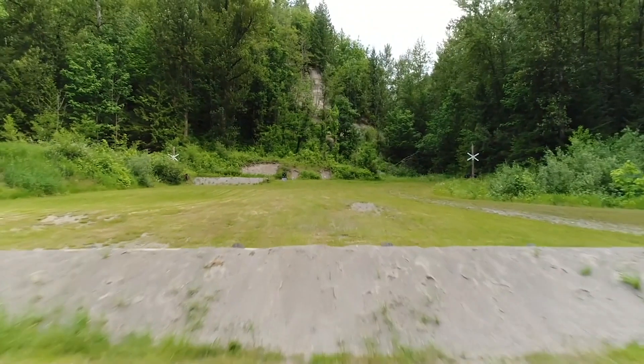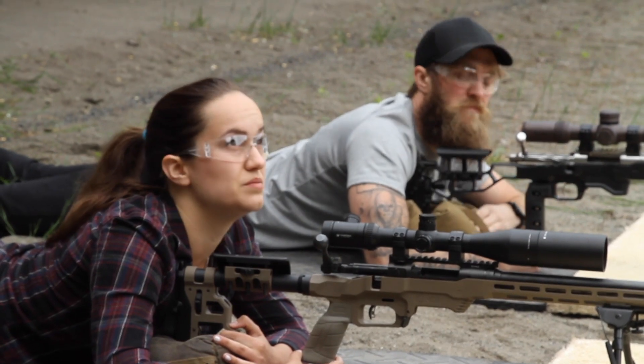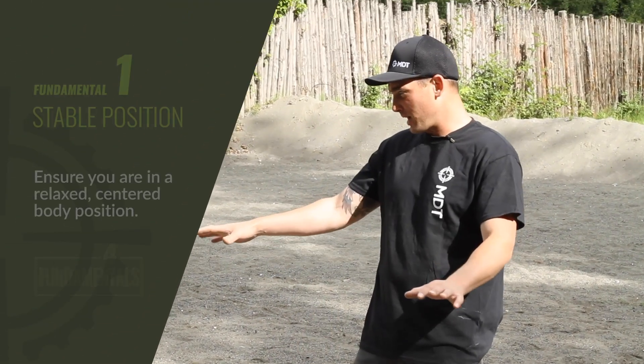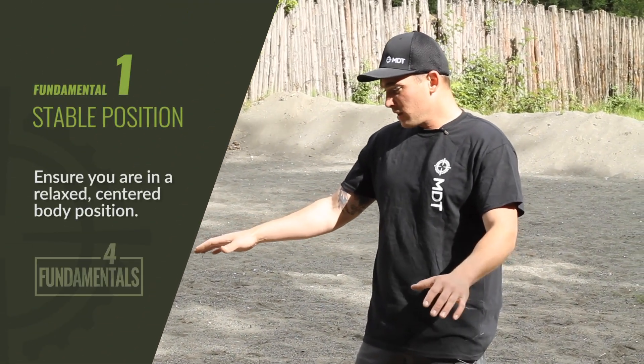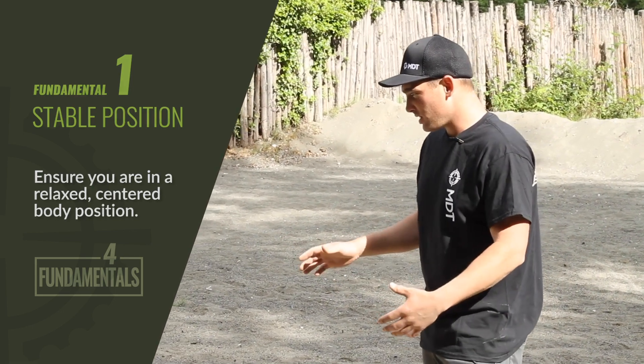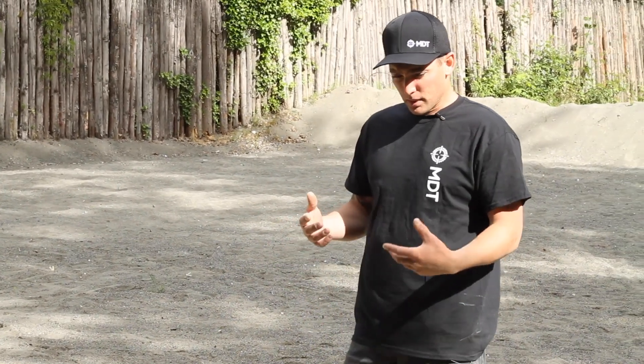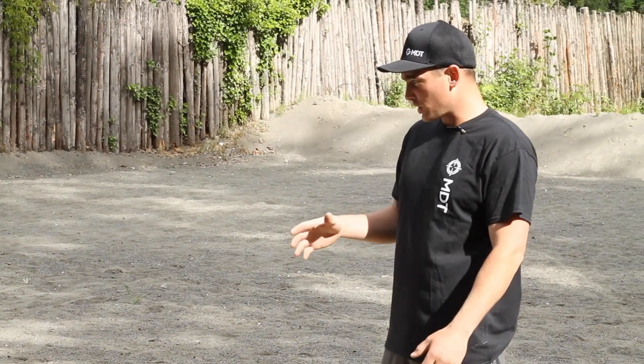What we're going to do right now is talk about the four fundamentals and how they apply to dry fire. Number one: stable position, which is what we just built behind the rifles. We're going to shoot prone, which is about the easiest stable position we can build — low center of gravity, not taking much muscle or bone structure to support ourselves on the rifle.